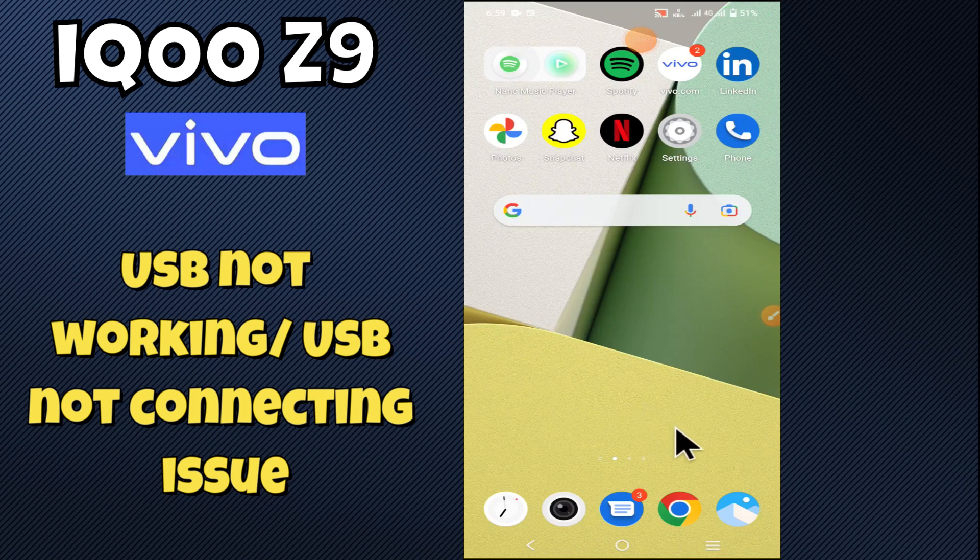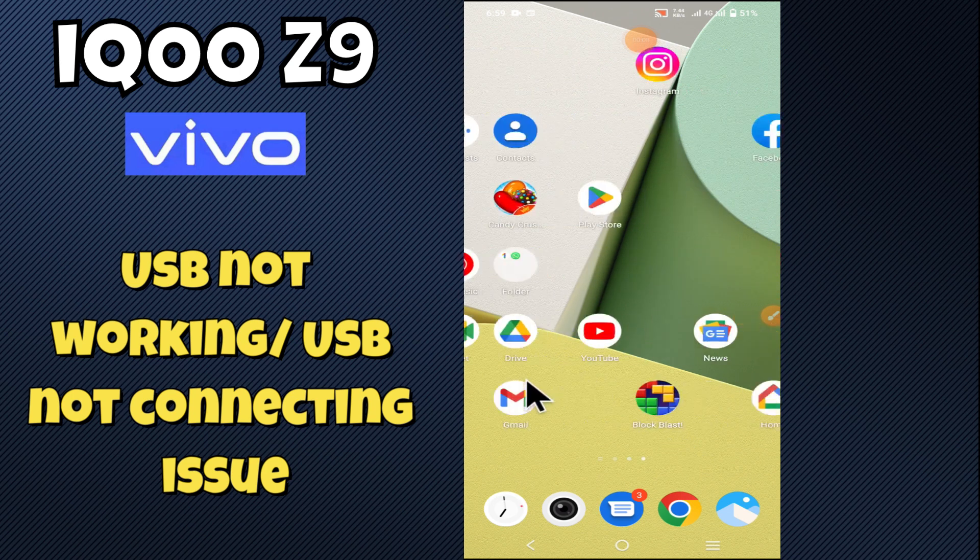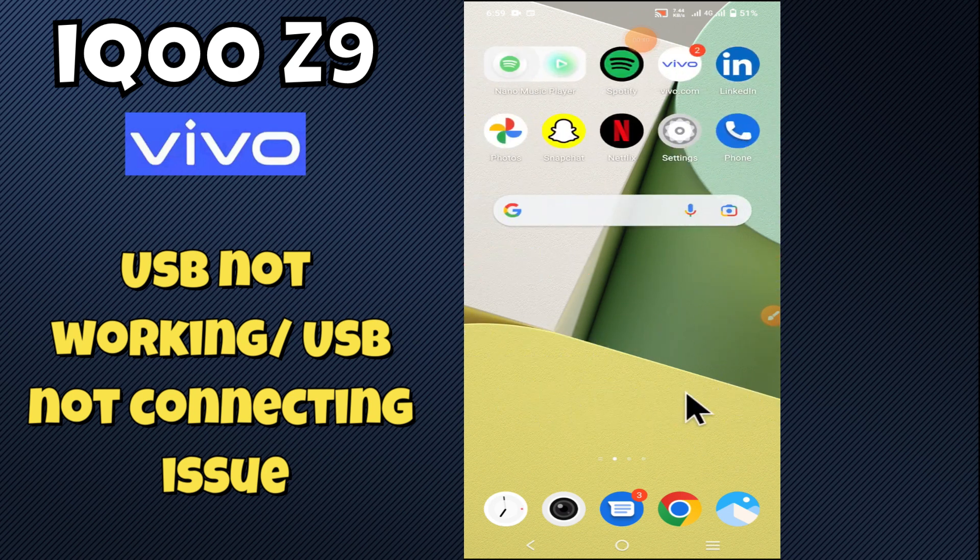Hello everyone, in today's video I'm gonna show you how to fix the USB problem in your device, the IQOO Z9. Before moving to the video, if you are new to my channel, don't forget to hit the subscribe button and ring the notification bell. Make sure to watch the complete video and learn how you can do it.